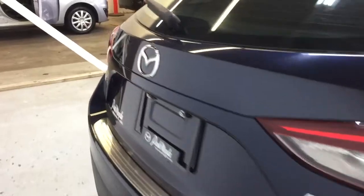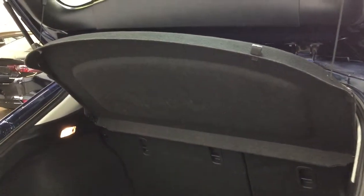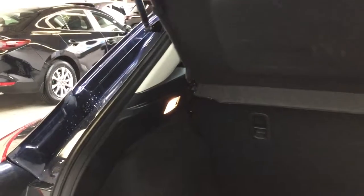Now we'll take a look at the trunk. There's lots of cargo space in the back with a hanging cargo divider. The rear seats do fold down for extra storage, and underneath you do have your spare tire.